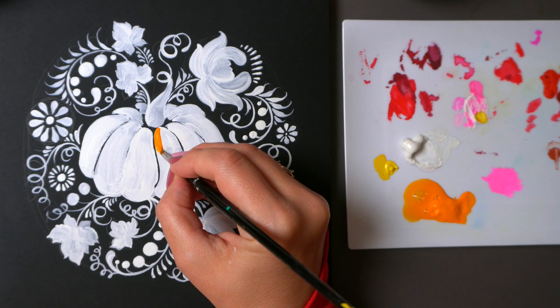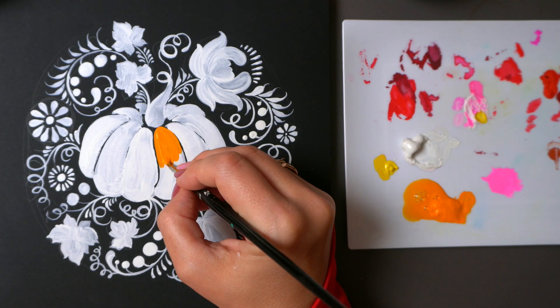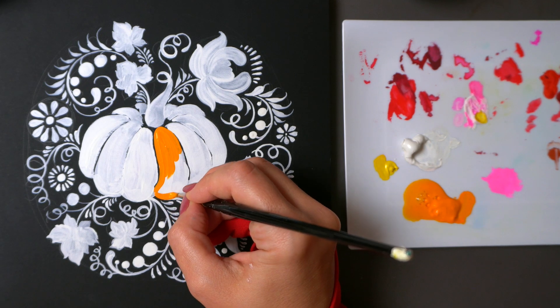Now it's time to add some color. I'll use my orange Turner gouache to paint the pumpkin and maybe a few berries.